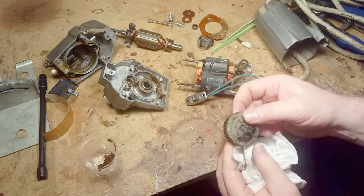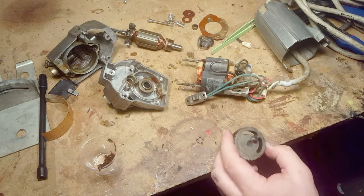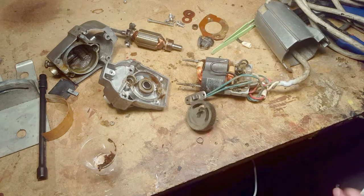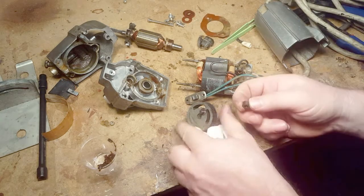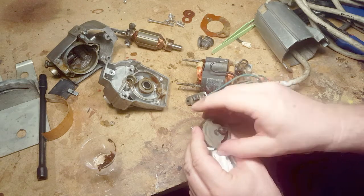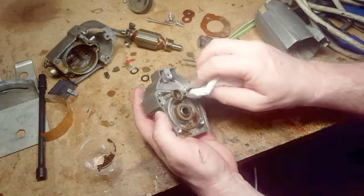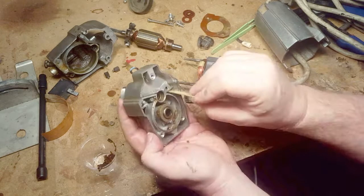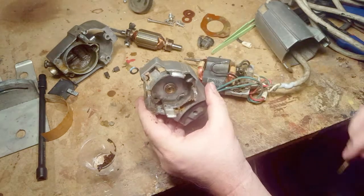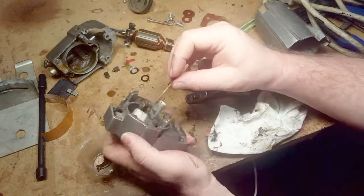This gear has an offset little shaft, and that engages with the oscillating part of the saw blade holder. As it rotates it moves the blade up and down — there's a little bushing that goes with it. Ninety percent of this job is just cleaning all the crap out. The grease is contaminated with a lot of sawdust.